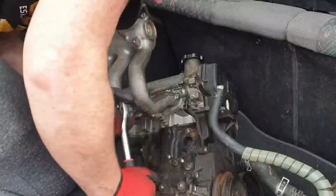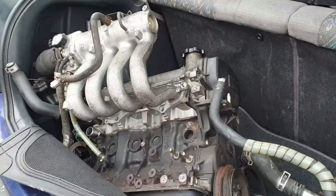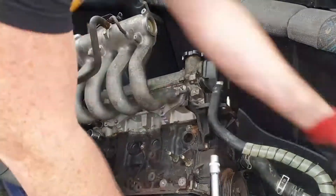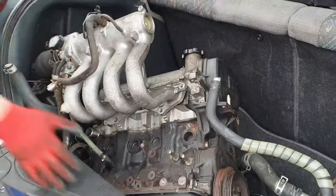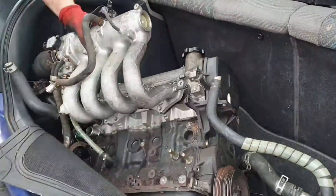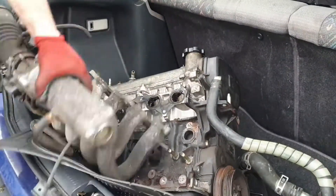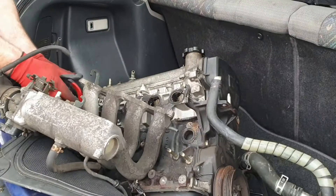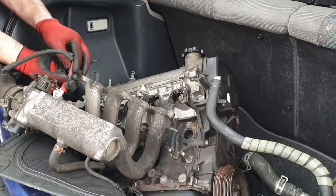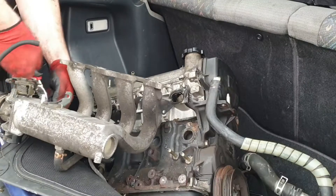During the course of these two hours stripping the engine, the weather was quite miserable — overcast with light rain. My phone got a bit wet since I was using it to record. Luckily the boot or trunk lid on the hatchback provided at least a bit of a rain cover to protect the engine. Overall I'm quite happy with how it went and with the actual quality of that engine — it looks pretty good.